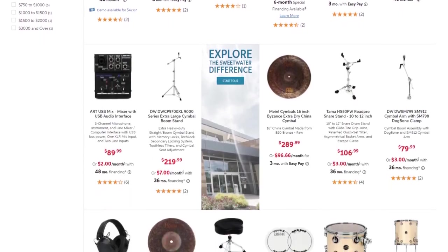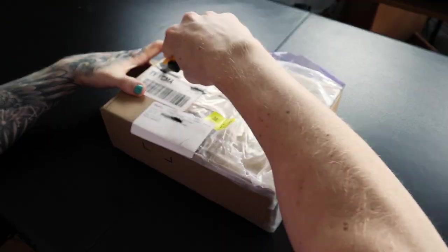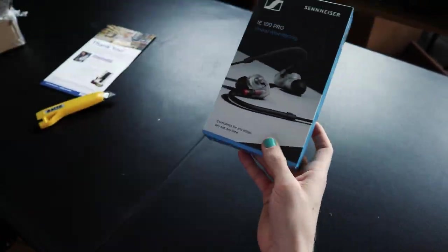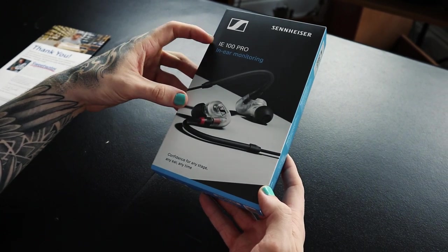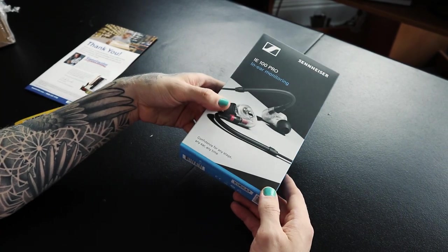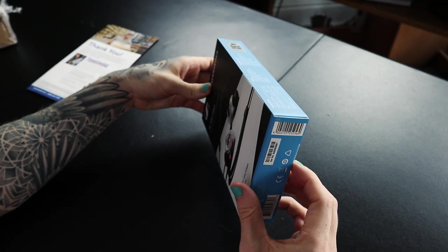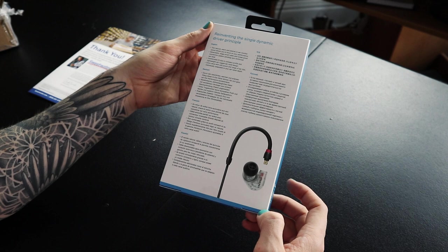So with all that said, inside I got the Sennheiser IE 100 Pro. Here we have the Sennheiser IE 100 Pro in-ear monitors. If you guys are in the market for in-ear monitors, this option is only a hundred dollars. That's very affordable in the realm of in-ear monitor systems, because you can get up to very high price tags very quickly.